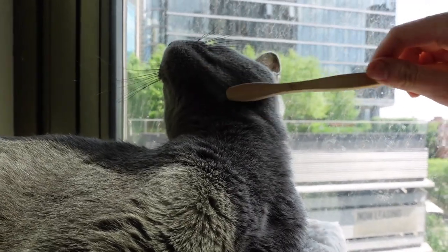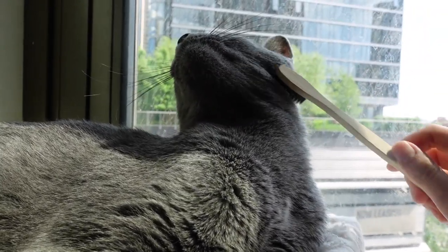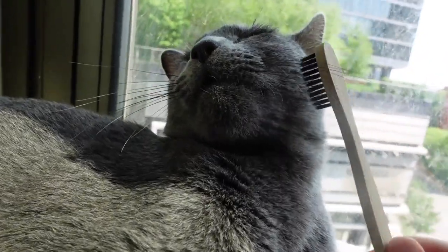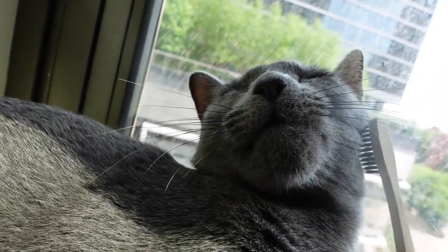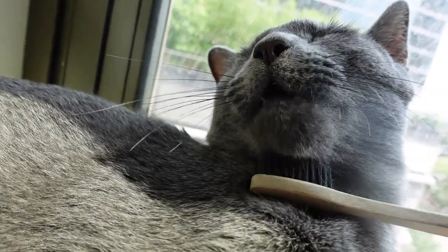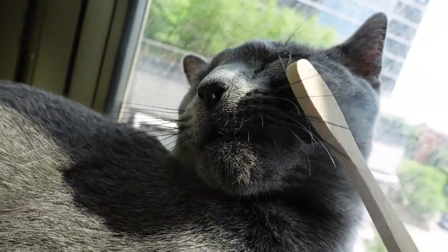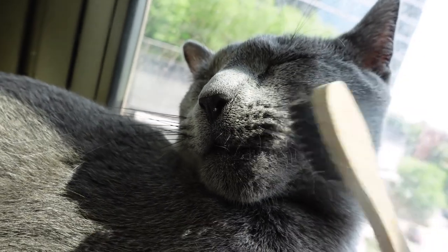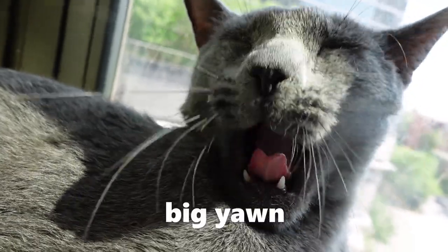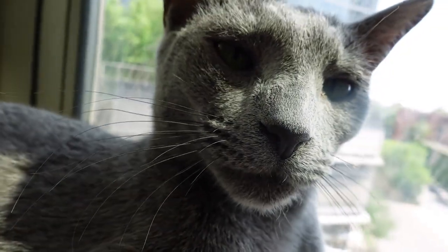We use the toothbrush to groom his shorter hairs around his face and neck, which are harder to grasp with the Celmoon brush. Spike really likes being groomed with this toothbrush, but we just have to catch him when he's on the sleepier side, otherwise he starts to bite the brush because he thinks it's a toy. I'm just using a standard human toothbrush — a bamboo one I had set aside. You can really use any old brush you have laying around. I find it's fairly good at picking up loose hairs.